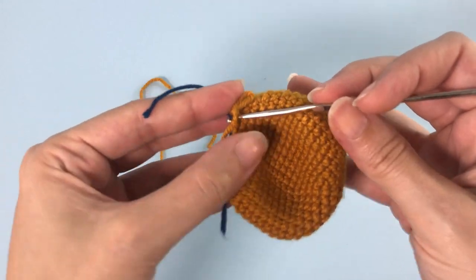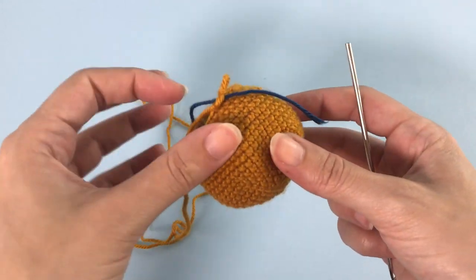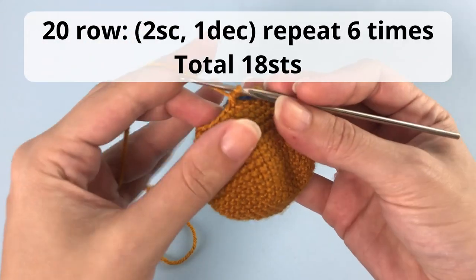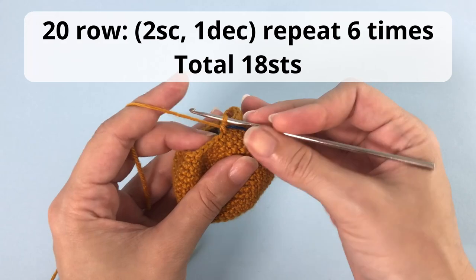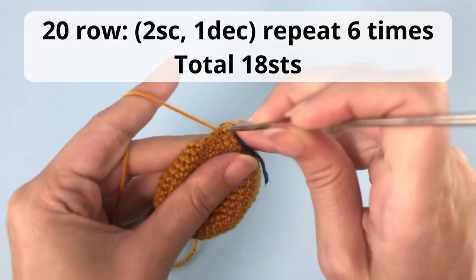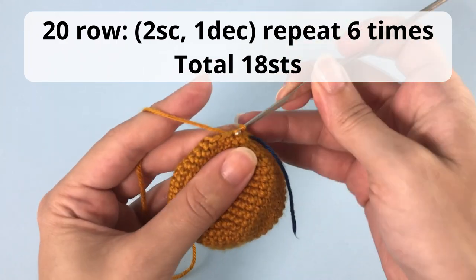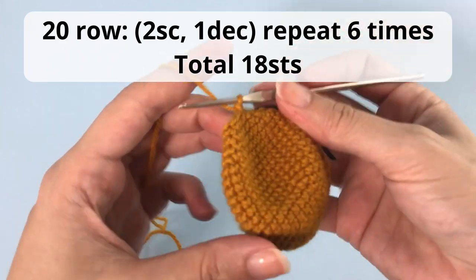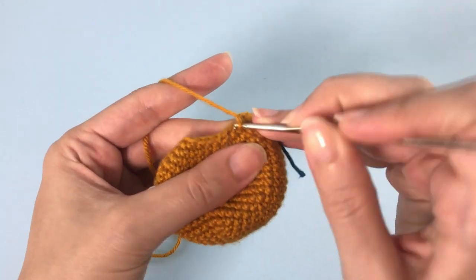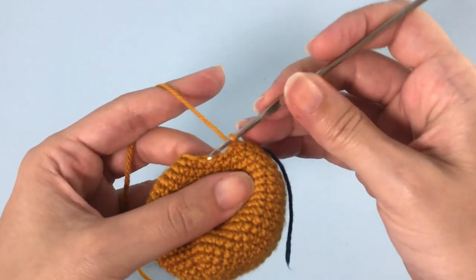For the next row you'll make two single crochet, one decrease, repeat six times, and you'll have a total of 18 stitches at the end of this row. You can pause here and meet me for finishing this bowl.